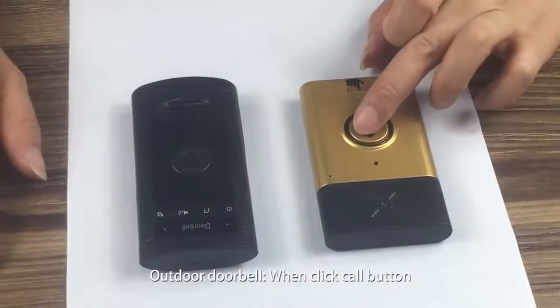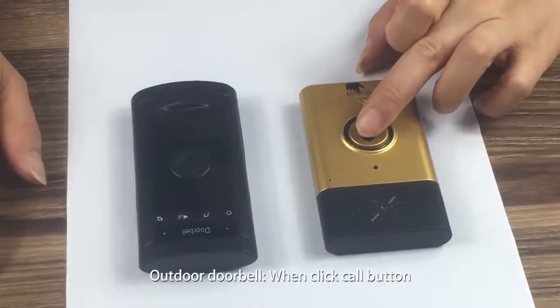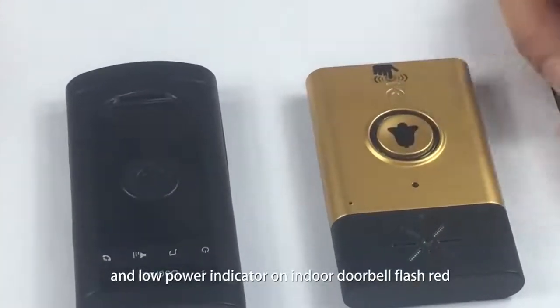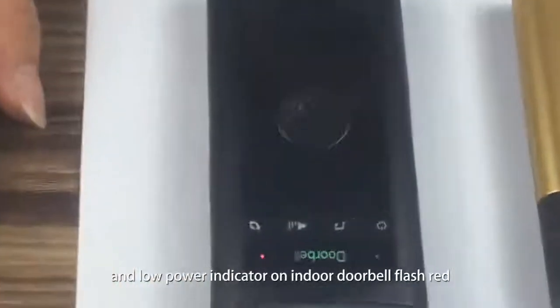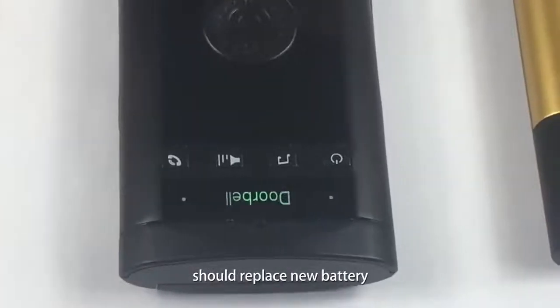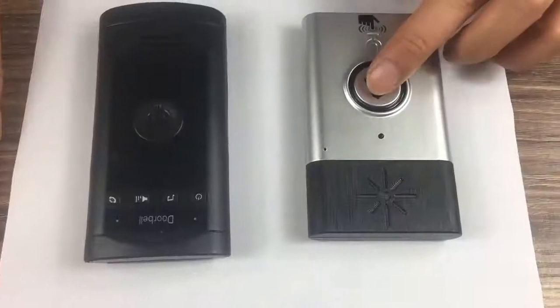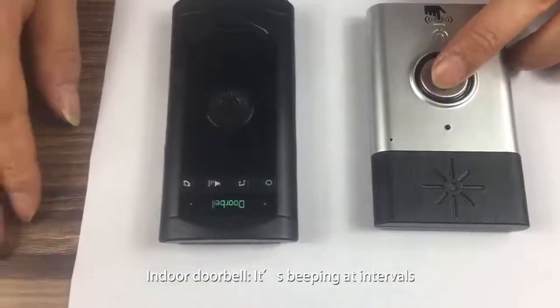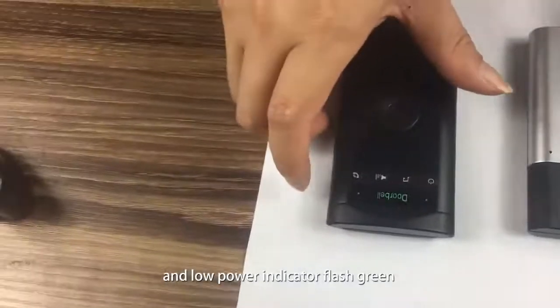Low power reminding: For the outdoor doorbell, when you click the call button, the button light flashes red and the low power indicator on the indoor doorbell also flashes red — replace the batteries. For the indoor doorbell, it beeps at intervals and the low power indicator flashes green — charge it.